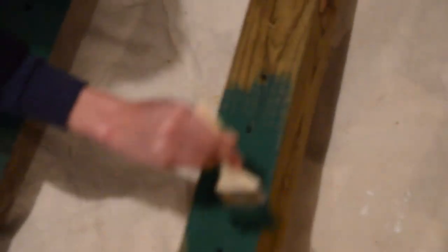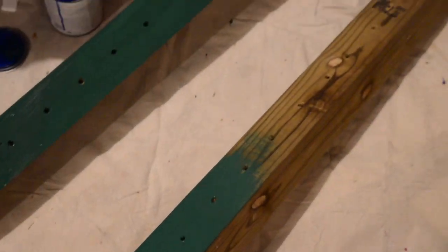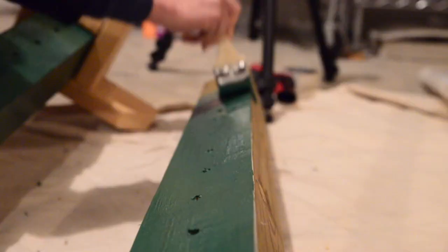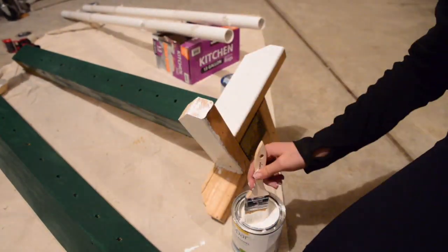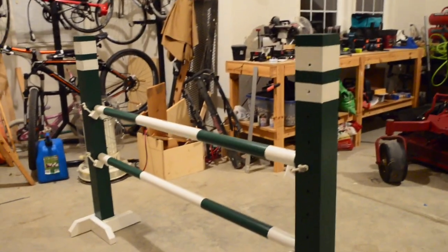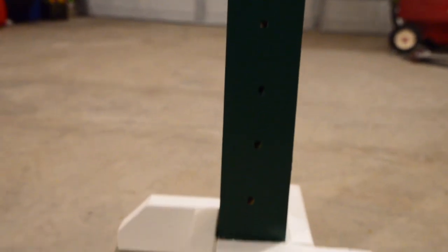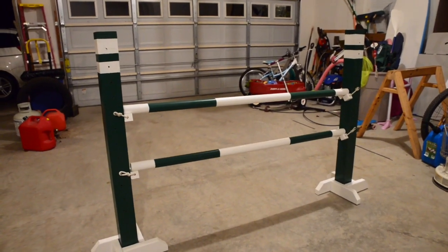My mom helped me when we painted the standards. With this paint you could only do one coat, but I did two — it was just more glossy, and it also is weather protectant. Then I painted the whole entire bottom white, including the very bottom, because it makes it more weather protectant. So this is what it looks like, and you can see the pattern on the poles — 10, 15, 20, 15, and then 10. I also did some stripes at the top. They're pretty messy, but I actually really like how it turned out.